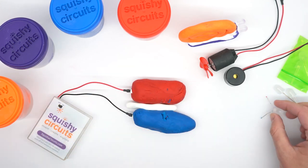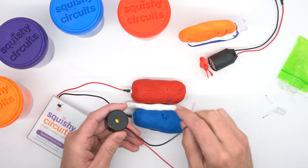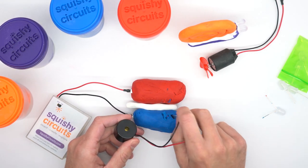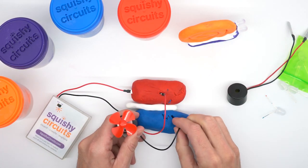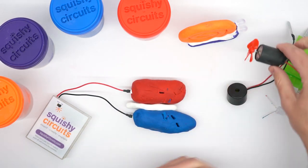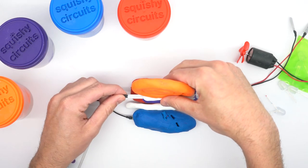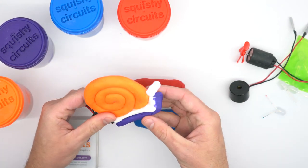Once we've mastered the basics of squishy circuits we can get more advanced. For example we can use beepers. We also have motors to add motion to your squishy circuits. And we can turn our play-doh into much more familiar shapes — for example, now we have a snail with light-up eyes.